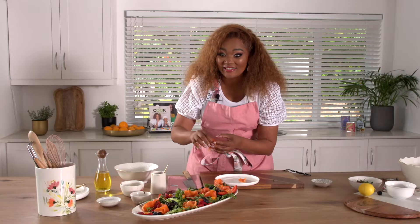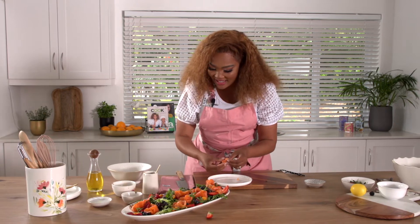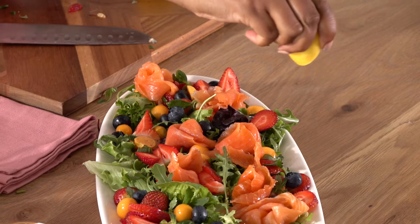This salad is usually devoured in no time in my house whenever I serve it. Some lemon — lemon does pair very well with fish.